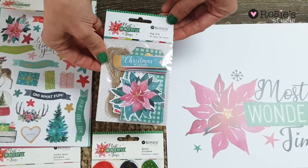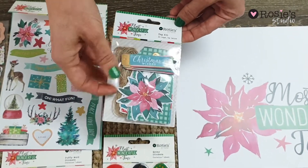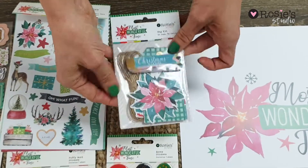We've got our tag kit here — cute little tags and twine and other shape tags as well.